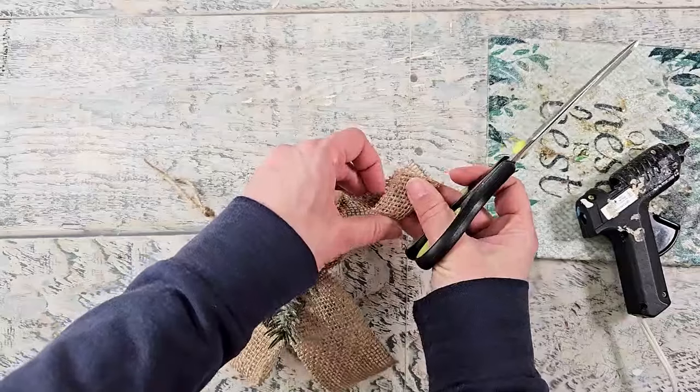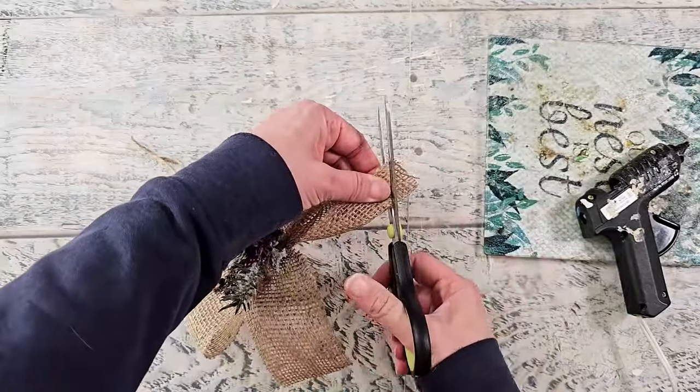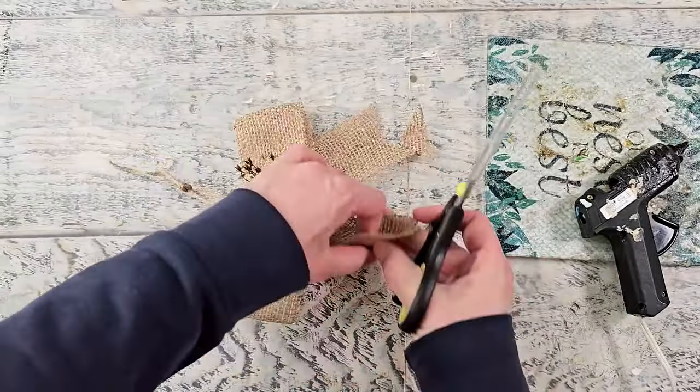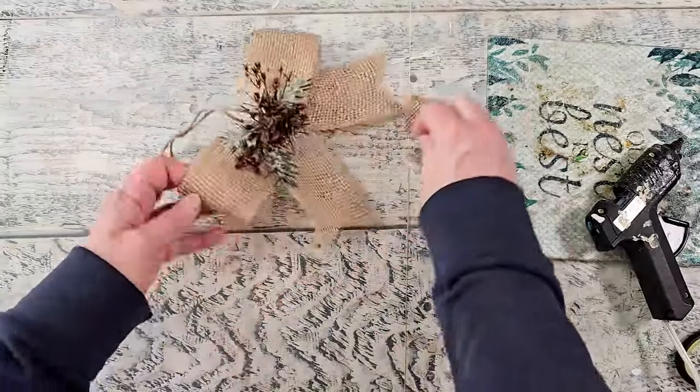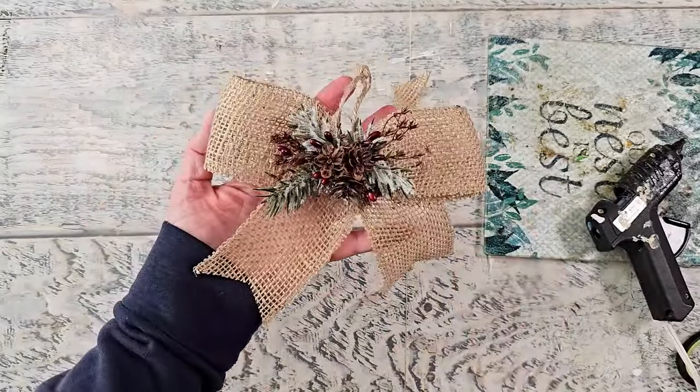If you have a precision glue gun that will make this a little bit easier. Now I'm just going to create a dovetail on each of the tails and then it is ready — a bunch of these on a tree would be absolutely gorgeous. Let me know what you think.